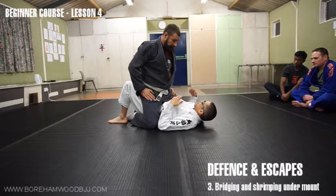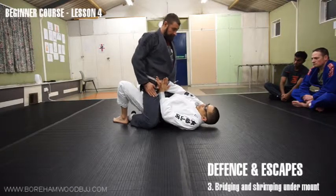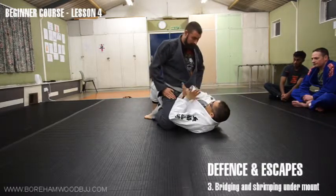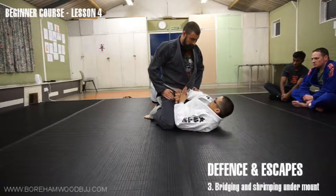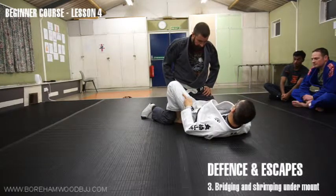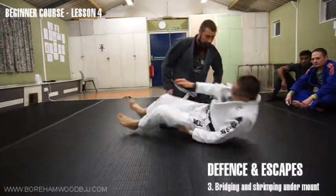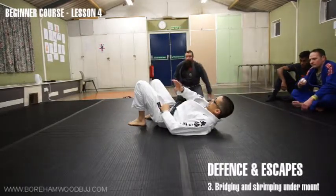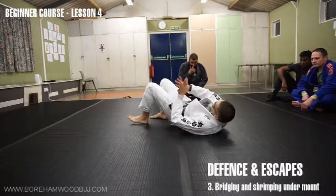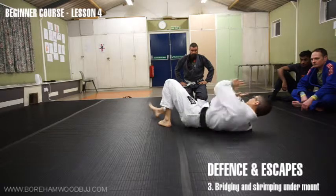There's a huge caveat with this — it doesn't stop him from strangling you. So the sequence, assuming he's going to strangle you: hip up, shrimp out, bring your leg out. With your arms you are able to control his hips. Hip up, turn to the side, shrimp out — just get one leg out, that's all you need. Now he persists in trying to regain mount. So: bracing against the hip, hip up, shrimp out — exactly the same movement we did in side control. This shortens my leg which allows me to bring the knee out and jam it in place.